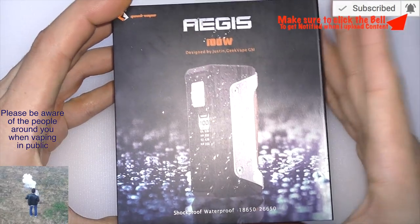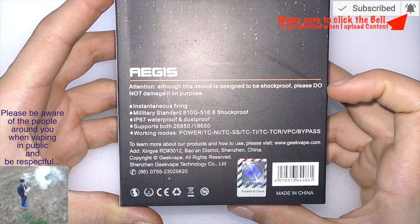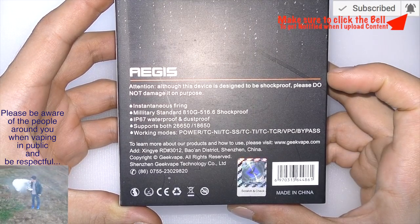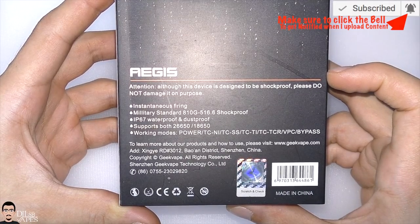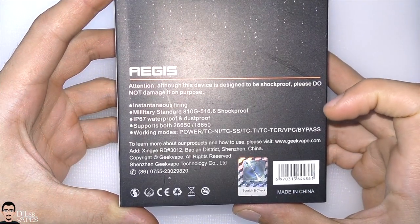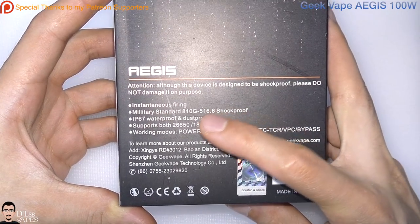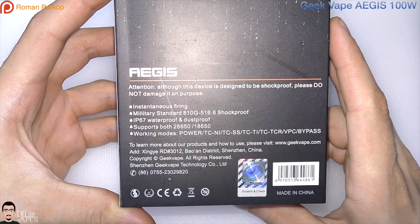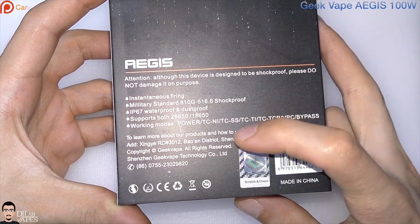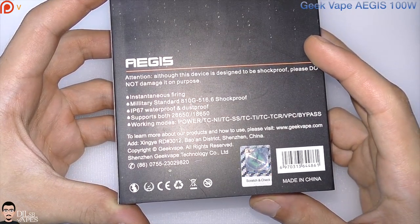Here is the box the Geekvape EGS comes in. On the back you get a warning basically telling you that although this device is designed to be shockproof, please do not damage the device on purpose. We also have some brief specs telling you it meets military standards to be shockproof and also IP67 to be waterproof and dustproof.